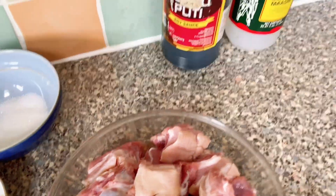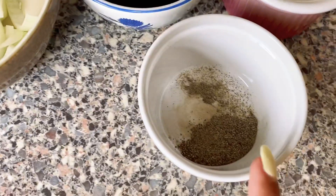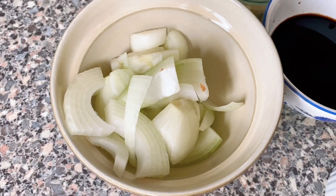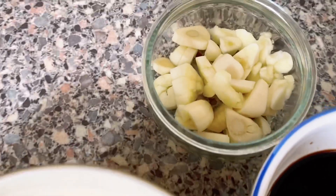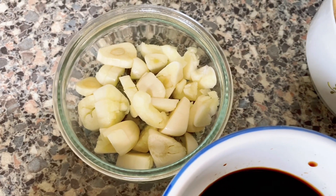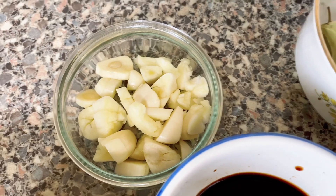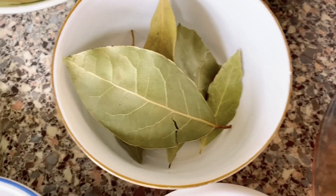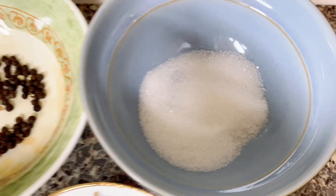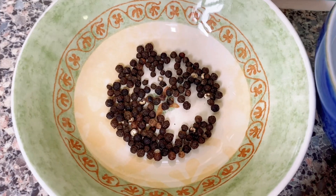Dato Puti po ang ginamit ko sa suka at sa soy sauce. Ito naman po ay isang kutsaritang pepper. Isang buong onions. Limang perasong garlic. Bay leaves o laurel. Isang kutsarang asukal — depende po sa lasa ninyo. At saka portion of whole black pepper.